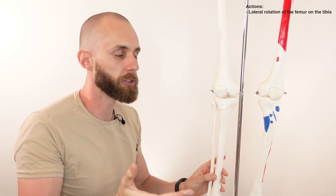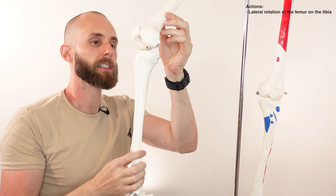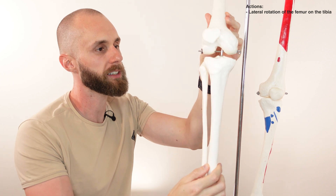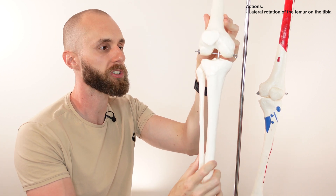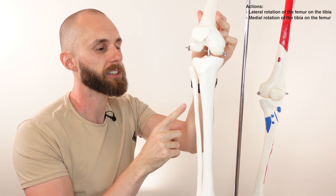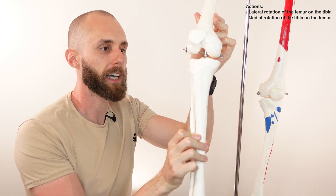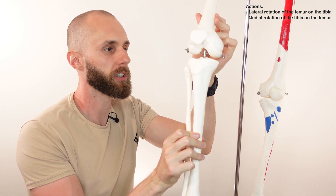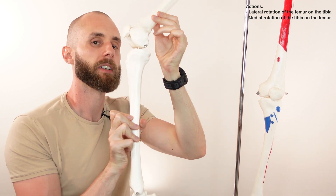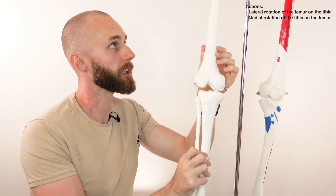What happens when we move to an open chain position — when the foot's off the ground and the knee's slightly bent? In this case, the popliteus is able to assist with medial rotation of the tibia. Medial rotation would be rotating the tibia towards the midline of the body, as opposed to lateral rotation outwardly. So when the foot's off the ground in an open chain position and the joint is bent, that's when the popliteus muscle can assist with medial rotation of the tibia.